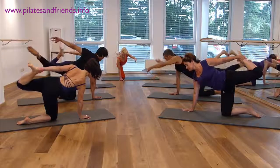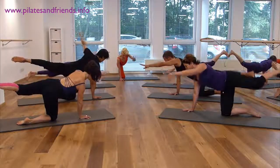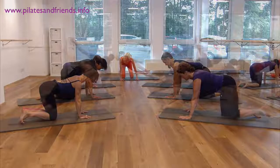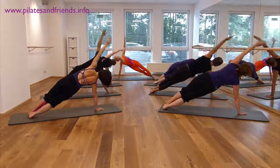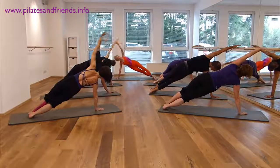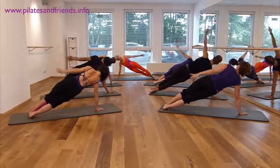Level your pelvis and come down from here. Inhale to shift your central axis. Inhaling side bending. Lift your pelvis away from the ground. Exhale to come down.